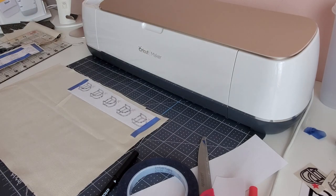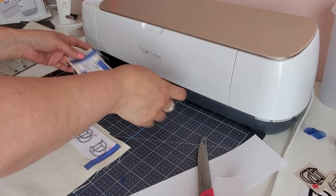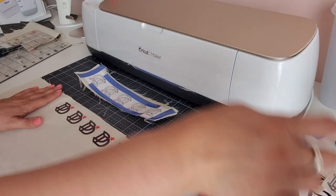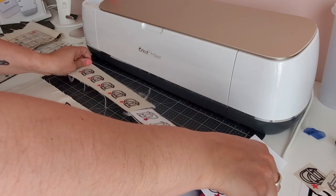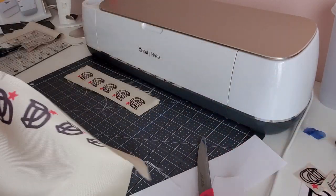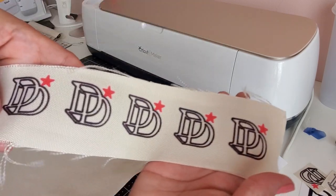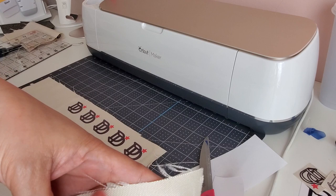So I'm going to sit this in my heat press — I'm not going to press for as long as the other ones. I only did 50 seconds this time. So let's go ahead and see what it looks like. They both came out really, really nice. Here is my polyester label that I can now cut and stitch onto my bags — I love it.